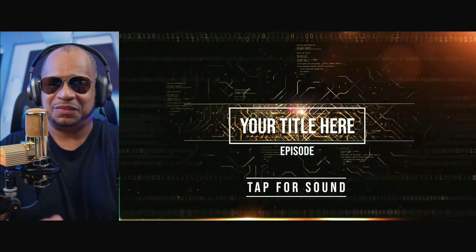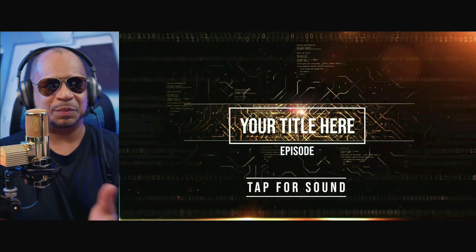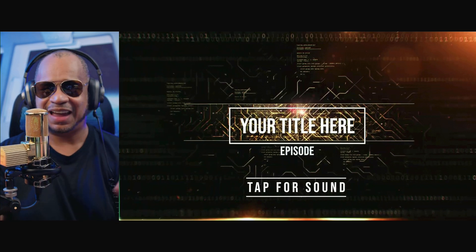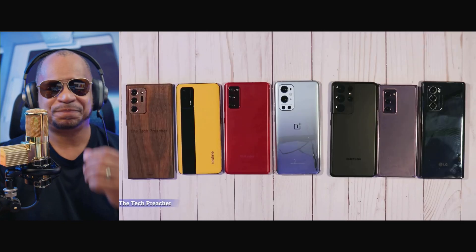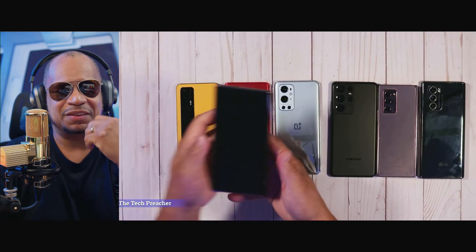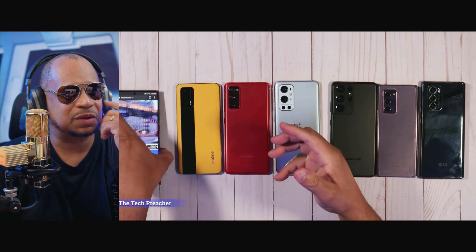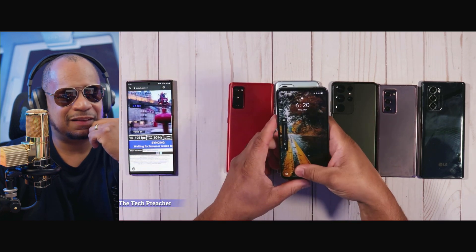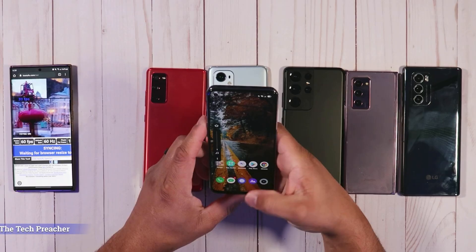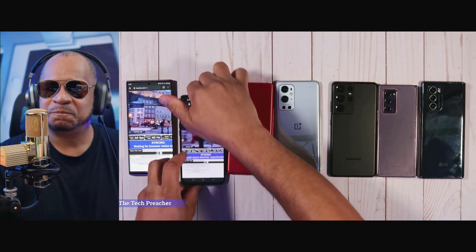So here's one mistake I made — this is the default title. I was supposed to add a title there. That's one mistake right there. Alright, I'm pulling out my Note 20 Ultra and going to the refresh rate tester. I've also got the Realme GT — look at that wallpaper. I love this wallpaper. I actually still have that wallpaper on my Realme GT right now. Let's get into the display tester. Galaxy S20 FE — I love this phone too.